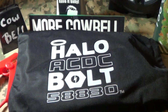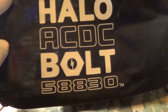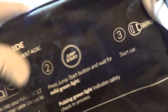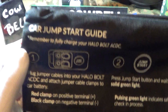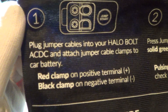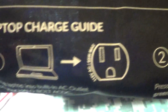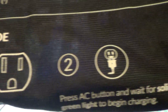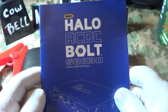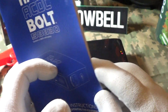Today we're going to talk about a new piece of gear I just got called the Halo AC DC Bolt 58830 system. On the back it tells you exactly what to do to jump start your car — plug in the cables, press the start button, start car. It's pretty simple. It's also a laptop charger. This little unit comes with its own manual, the Halo AC DC Bolt manual.